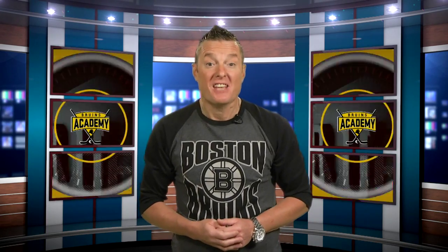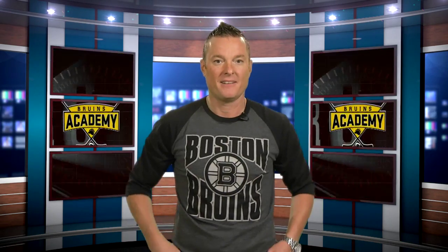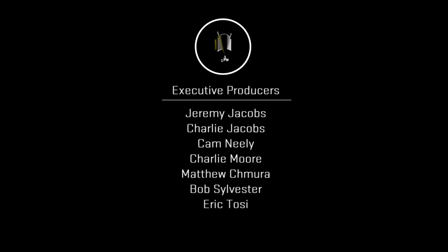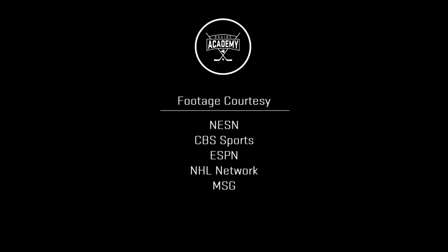That's going to wrap up this episode of Bruins Academy. Did I tell you it was going to be a great episode? You want to know what my favorite segment was? All of them. Thanks for watching Bruins Academy — the show about hockey because we love hockey. From all of us here at the TD Garden, with Karen Sweetie, I'm Charlie Moore. See you next time on Bruins Academy. Who wants a hot dog? We'll see you next time on Bruins Academy.